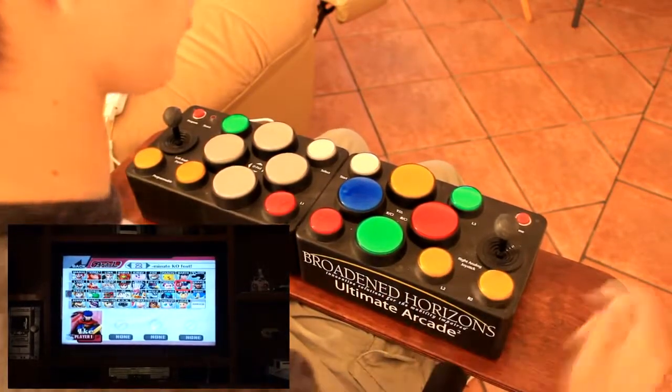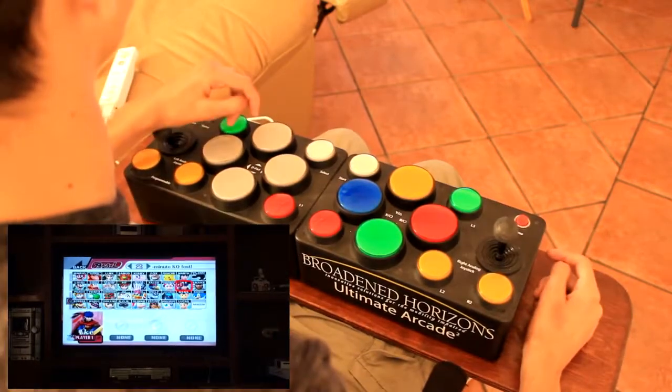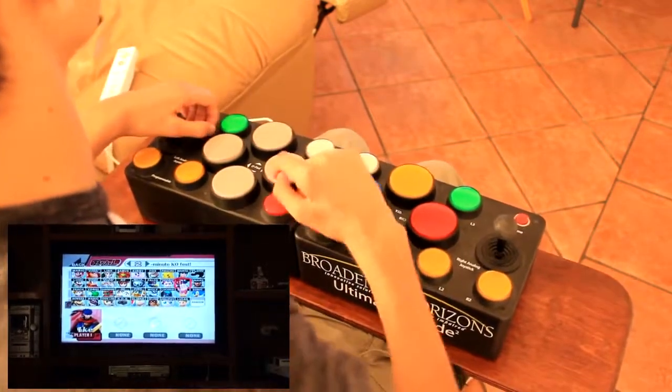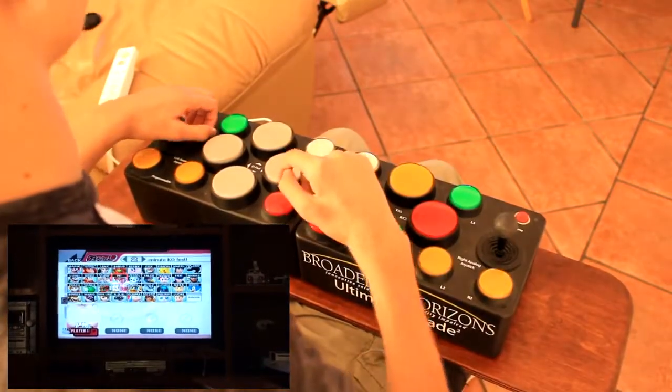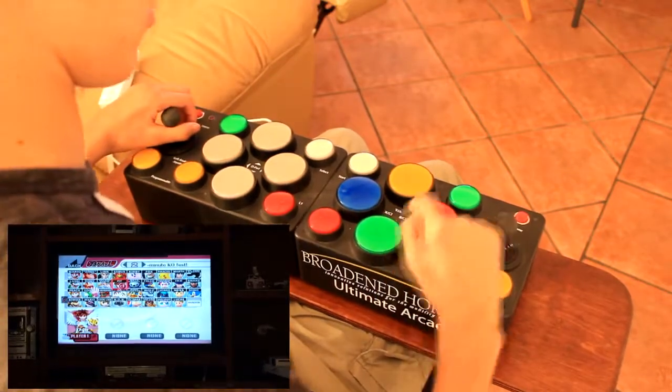The first thing we're going to do is try to remap the buttons. In this case, you can see on the screen here — this one on the bottom — this red one is the B button and this green one is the A button. So what we're going to do right now is switch these two.